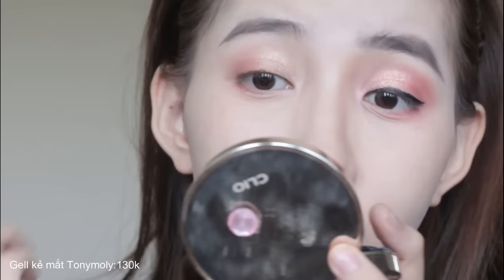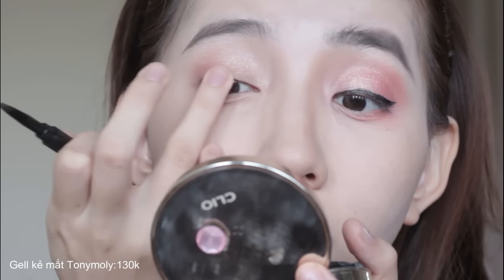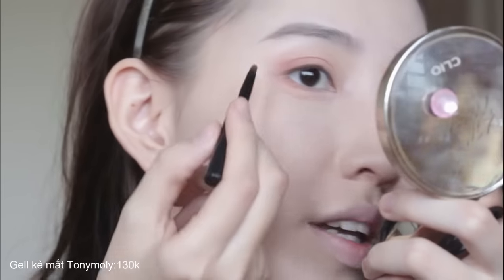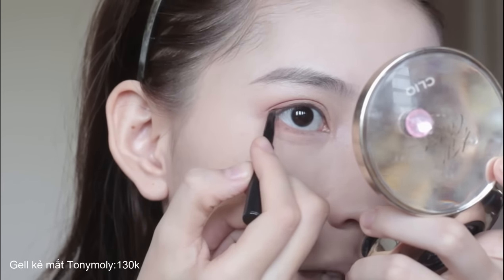Mình thích sử dụng eyeliner Tony Moly dù make up lâu hay mới tập - rất dễ vẽ, lên màu tự nhiên và cực kỳ phù hợp cho bạn mới tập. Vẽ sát chân mi, dùng màu nâu cực kỳ dễ vẽ và rất tự nhiên. Nếu gặp lỗi đường hơi gồ ghề thì chỉ cần dùng tay lau bớt đi thôi. Ở phần đuôi thì vẽ theo nét gấp mi tự nhiên - kẻ sát chân mi như thế này làm mí mắt nhìn to hơn. Hôm nào mình kẻ eyeliner kiểu này, mọi người hay hỏi mình đã cắt mí hay dán mí loại gì, nhưng thực tế là do cách kẻ eyeliner thôi.